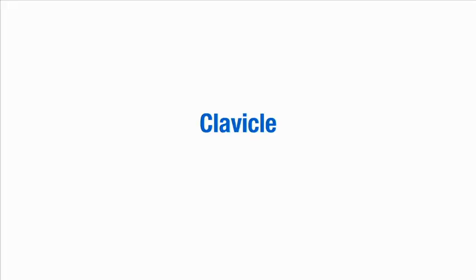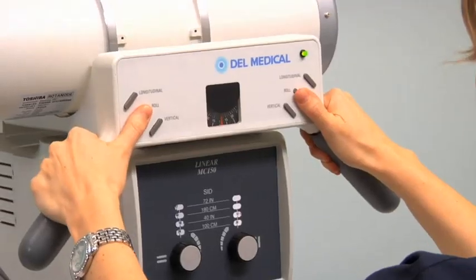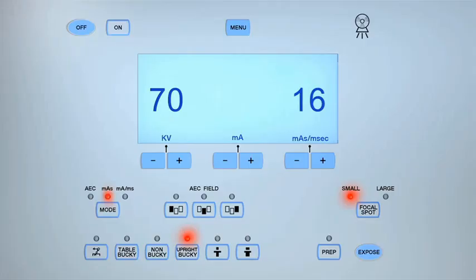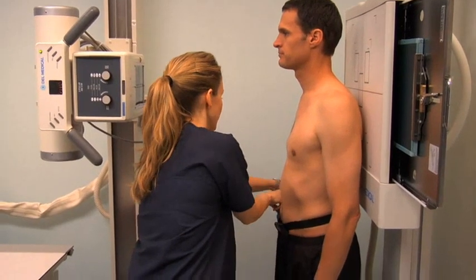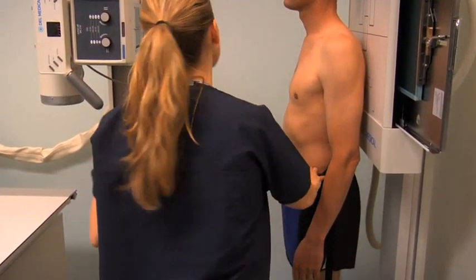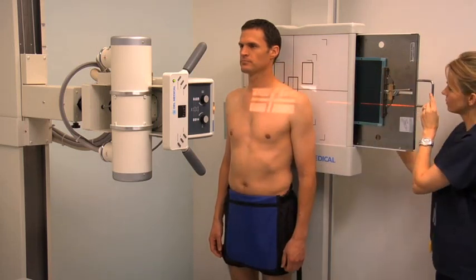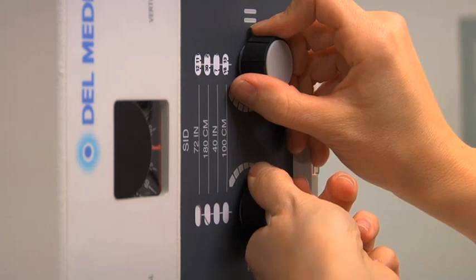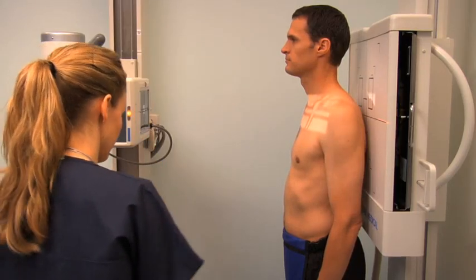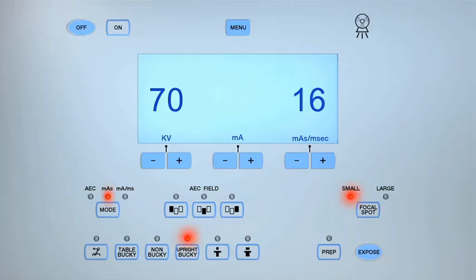To obtain a radiograph of the clavicle in the AP upright projection, select a 10-by-12-inch cassette and place it in the upright bucky. Set the SID to 40 inches and align the central ray perpendicular to the image receptor. Set the exposure parameters to between 60 and 70 kV and 12 and 16 MAS. Ask the patient to stand with the posterior aspect of their shoulder against the image receptor. Position the protective lead shield over the front of the pelvic area and ask the patient to look straight ahead, checking that their shoulders are symmetrical to the image receptor. Center the central ray to the mid-shaft of the clavicle and adjust the upright bucky to the central ray. Collimate the light field to include the sternoclavicular joint, the clavicle, and the acromioclavicular joint. Place a left lead marker above the patient's left shoulder within the field of collimation.